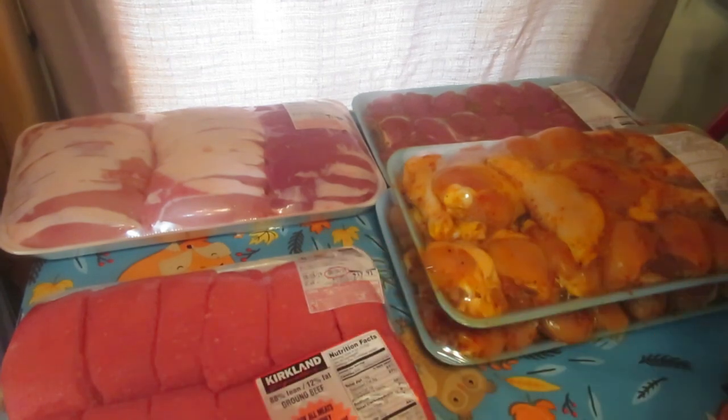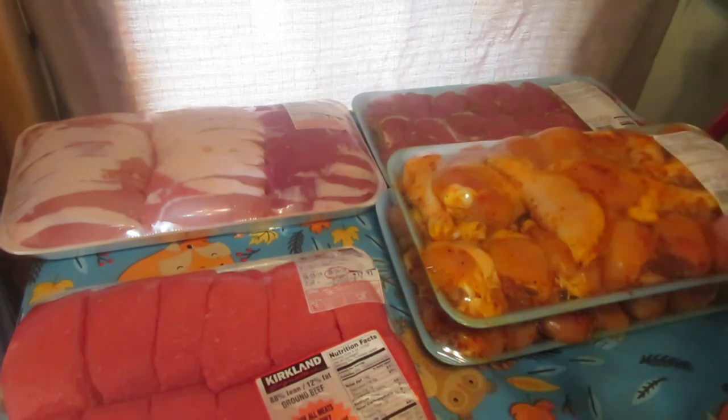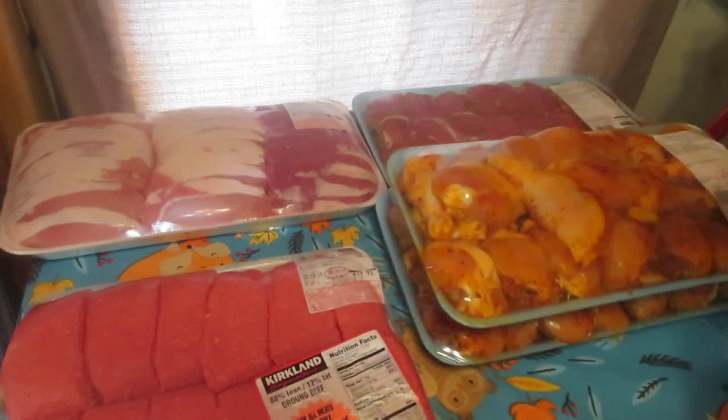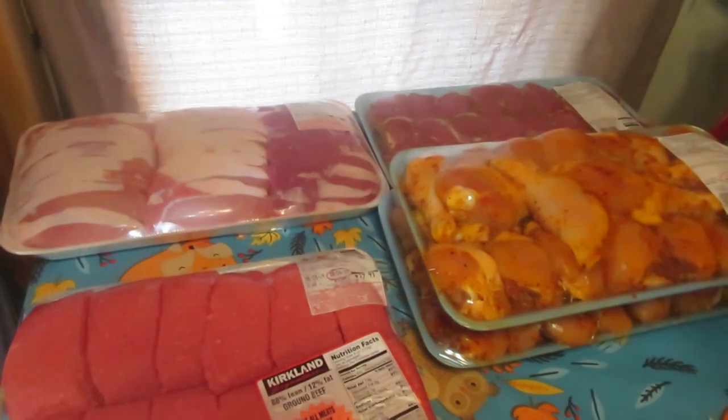All I'm going to do with the hamburger is bag it. I'm not going to can it. I've already got canned hamburger, I've already got flavored canned hamburger, and I already have pre-made burgers in my freezer. So I'm just going to be packaging these into one-pound packages and freezing them for making spaghetti meals, hot dish meals, or things like that.